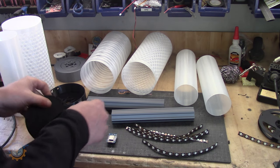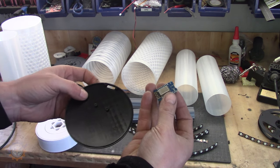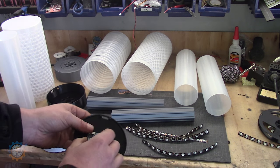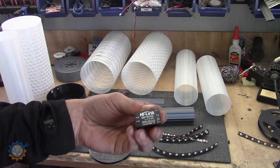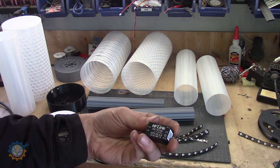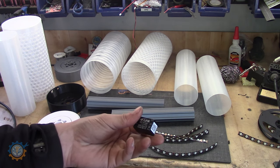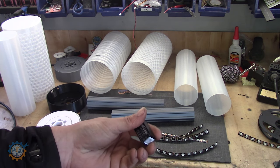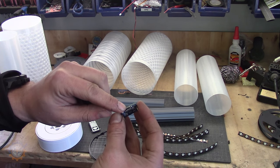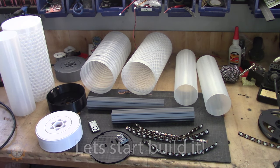In my case I generally use the Wemos Mini, so I will do that here as well — just plug it in and glue it in place. Then I will use this Hi-Link 5V AC to DC converter, which is 0.6 ampere and that's more than enough to power these LEDs as long as you don't run them on full power. You can also power it directly from the USB port, so I will do both types.